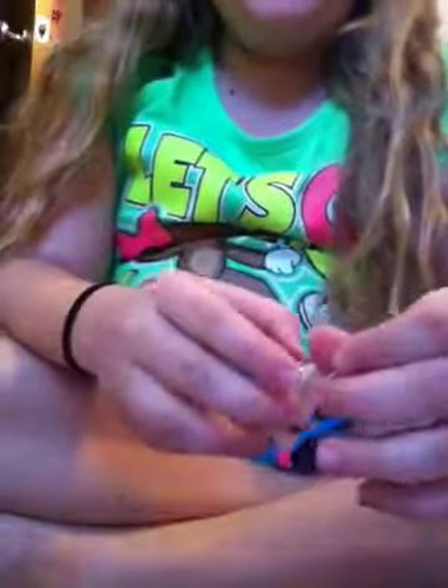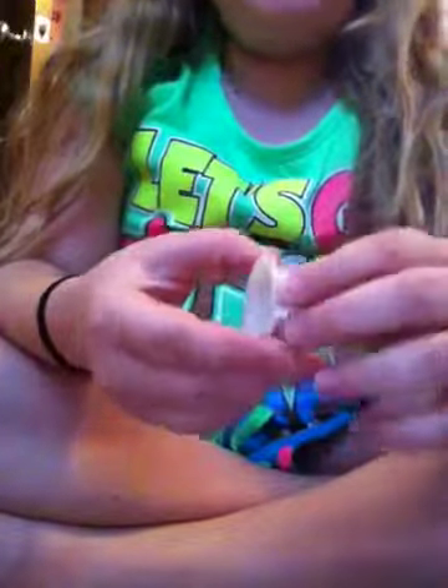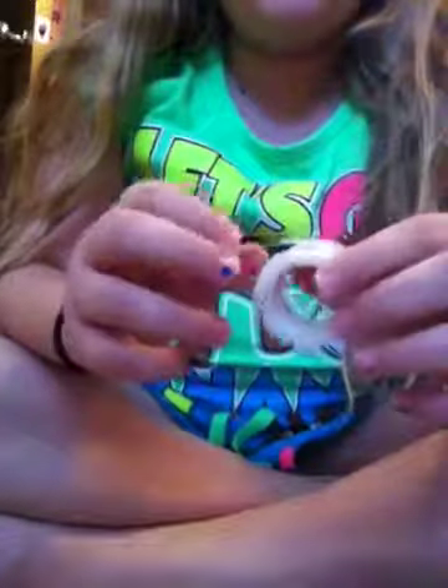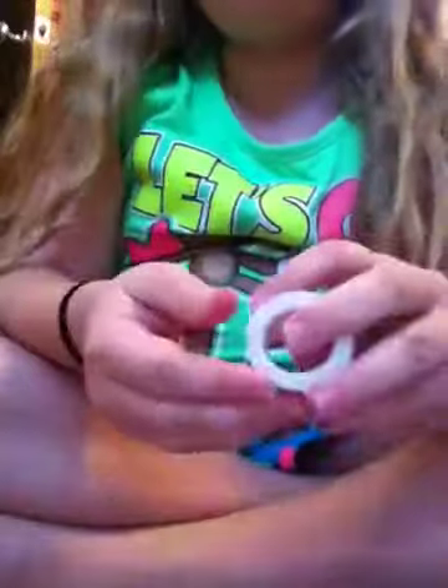Hey guys, this is my video on how to make your grooming supplies. I'm not sure what part it is because I haven't been keeping track and I haven't uploaded any yet.